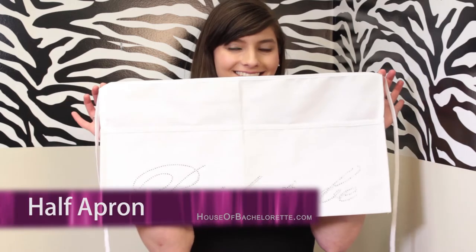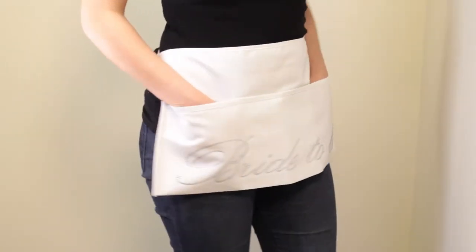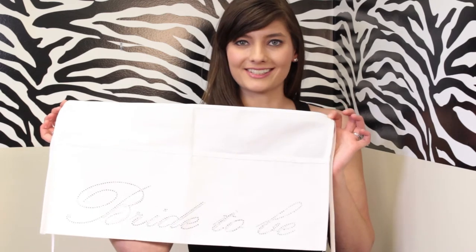This is Tara with the House of Bachelorette showing you the Cotton Canvas Half Apron. This half apron has three pockets that can hold a variety of things including cooking utensils, makeup utensils, tools, tips if you're a waitress, and whatever else you can imagine.